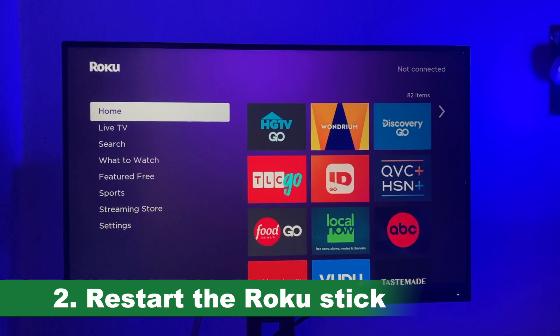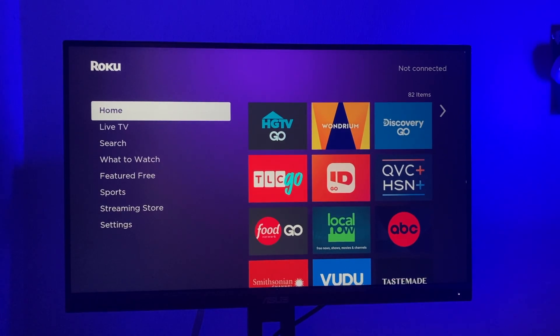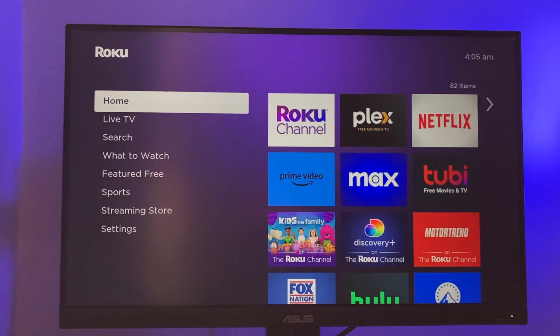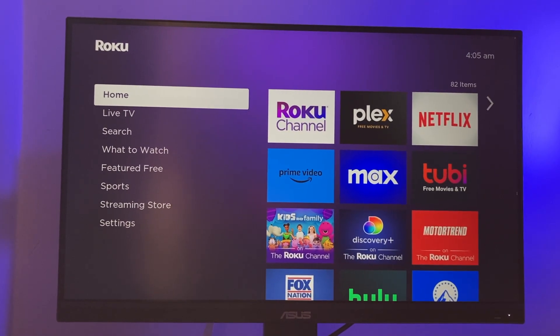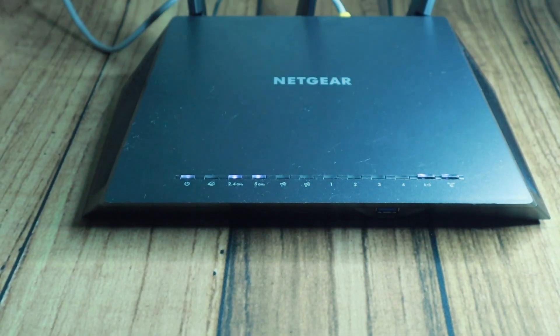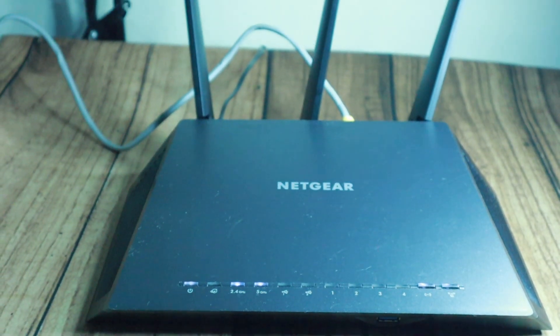After you've created the iPhone hotspot, simply pull the power plug on the Roku streaming stick for a few seconds and then plug it back in. When the Roku streaming stick starts up, it should automatically connect to the iPhone hotspot and then to the internet — it will think that it's connected to your old home Wi-Fi network.